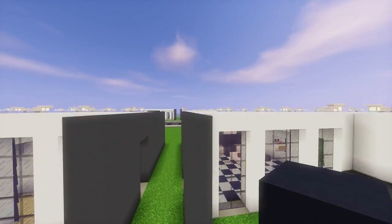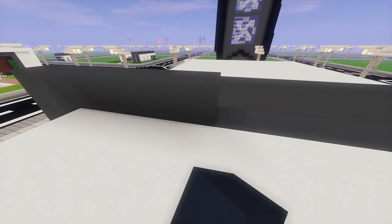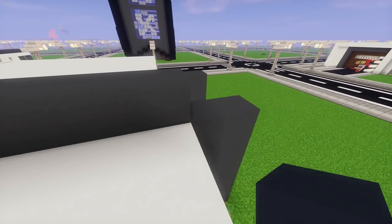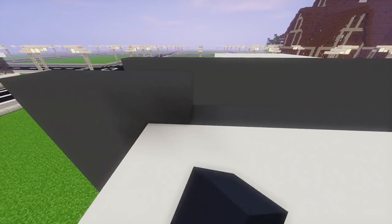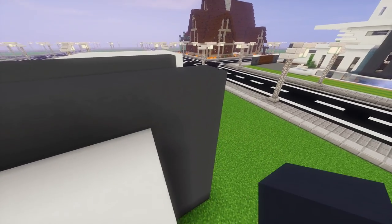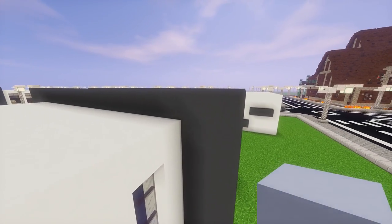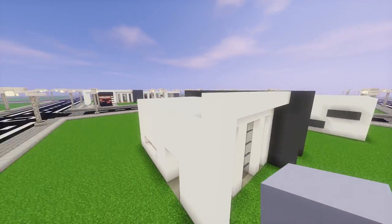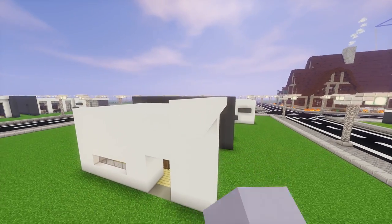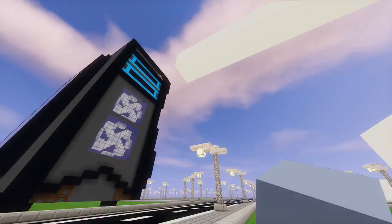So to get started, the first thing we're going to want to do is bring these gray concrete pillars up by one more block. I'm going to bring this one up all the way across, and then we're going to do the same thing on the other side. Now we can start using the white concrete blocks to bring a pillar horizontally out to match the one we've got sticking out there, and then bring that out another 11 blocks, and then bring that straight down to the ground.